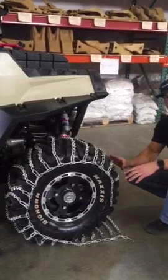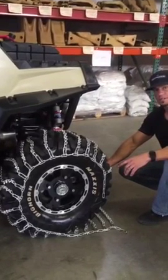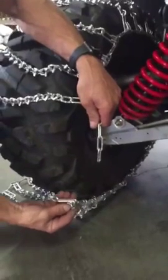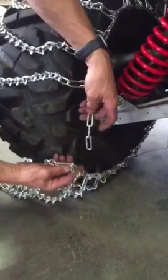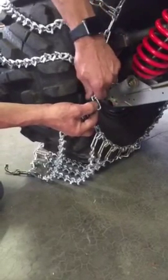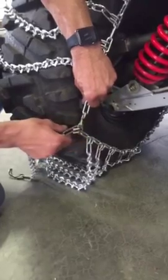Once the vehicle is positioned on top of the tires, you're going to want to fasten your inside fastener to the side chain. Take the links, move them up along the side, hold them in your hand, and just connect the link to the fastener.